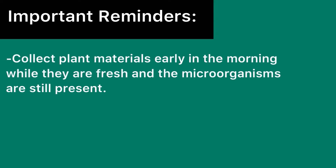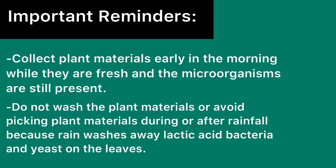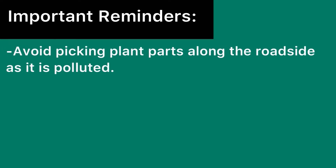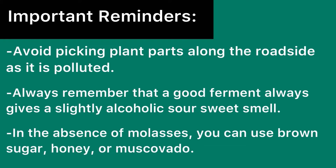Here are some important reminders before you start making your FPJ. Collect plant materials early in the morning while they are fresh and the microorganisms are still present. Do not wash the plant materials, or avoid picking plant materials during or after rainfall, because rain washes away lactic acid bacteria and yeast on the leaves. Also, avoid picking plant parts along the roadside as it is polluted. Always remember that a good ferment gives a slightly alcoholic, sour, sweet smell. In the absence of molasses, you can use brown sugar, honey, or muscovado.